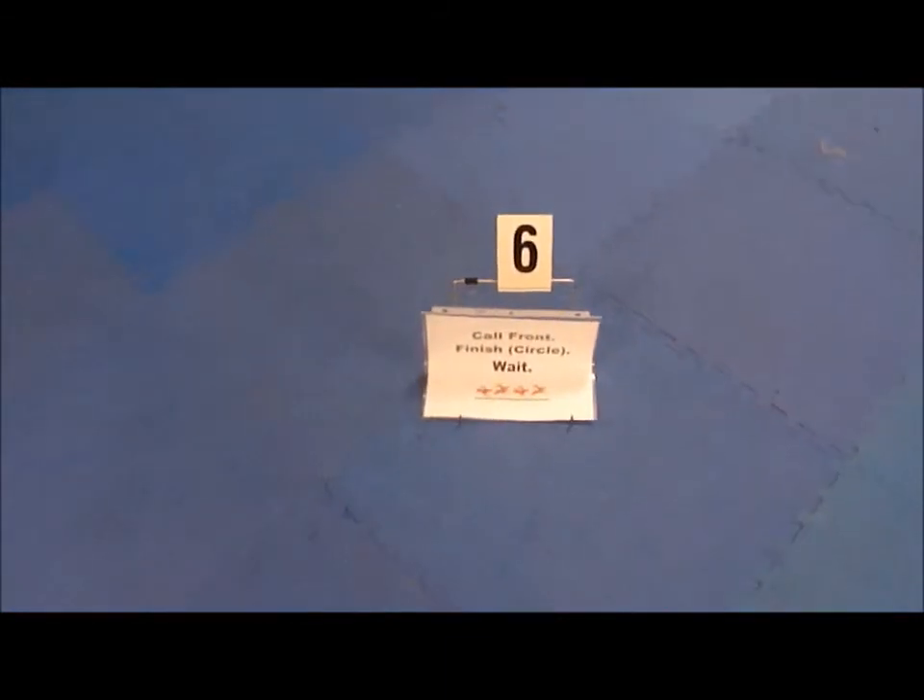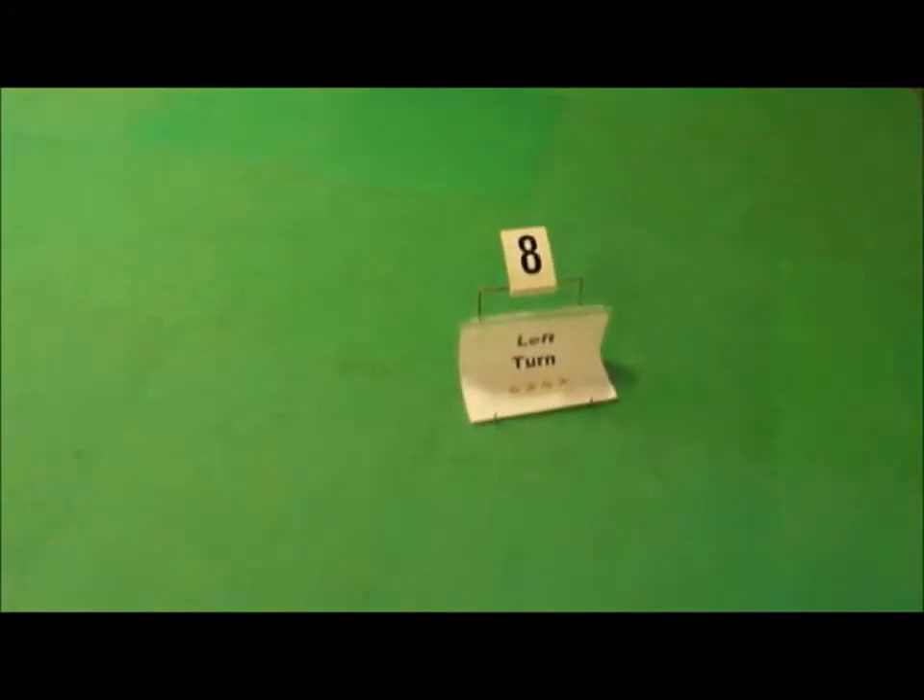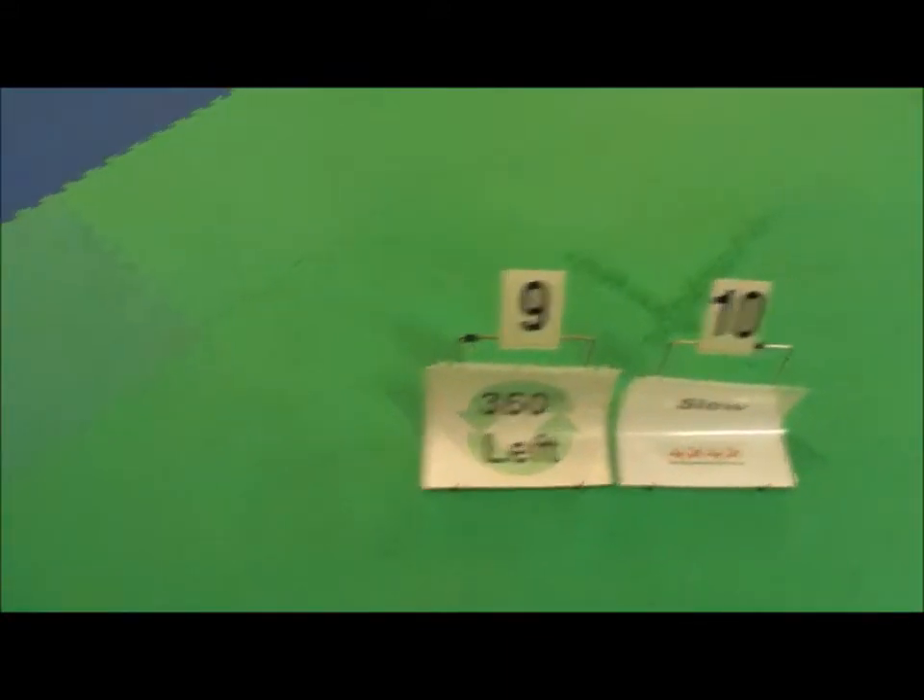Call front, finish circle. Wait. Left turn. Left turn. 360 left.